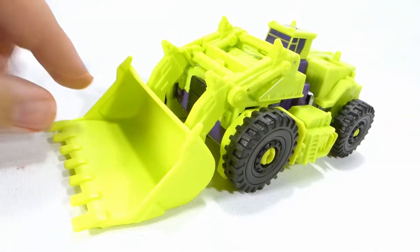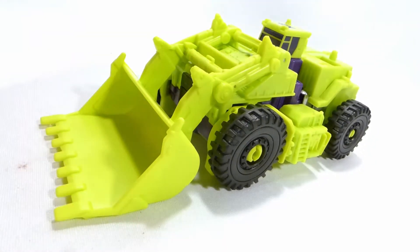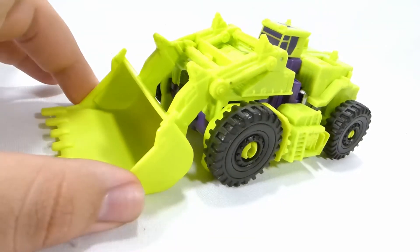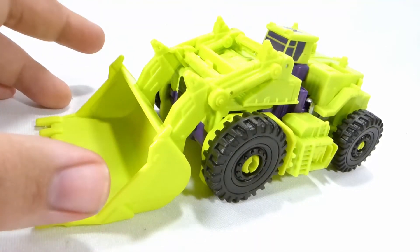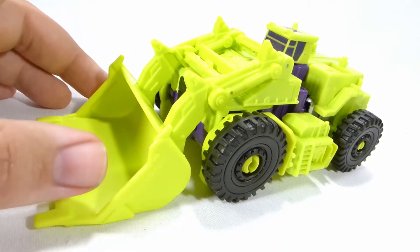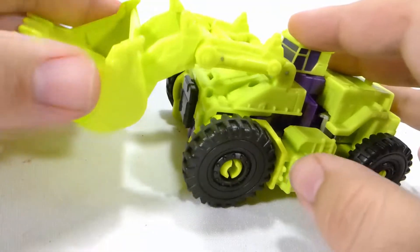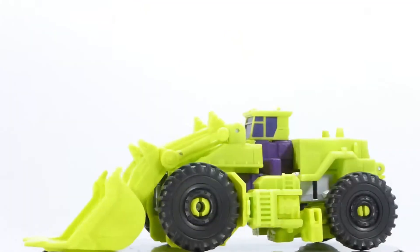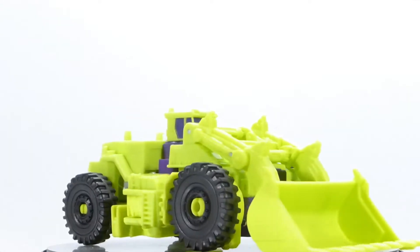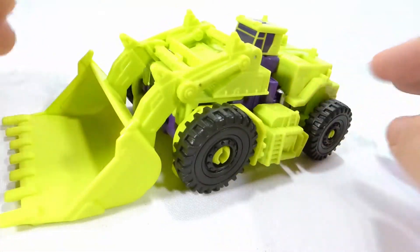Now it's time to go over each individual vehicle and robot mode. It's worth noting upfront that they are all a little lacking in paint deco and are essentially upscaled Legends figures. Starting with Scrapper, he is one of the better figures in my opinion. He has a really nicely articulated scoop and rolls really well. He is primarily molded in lime green plastic with black wheels and some purple highlights at the bottom for his robot mode.